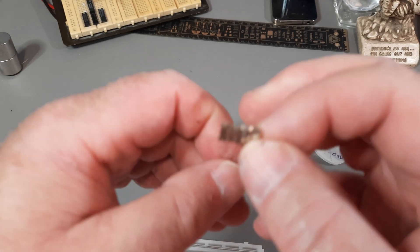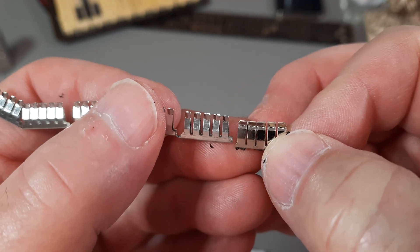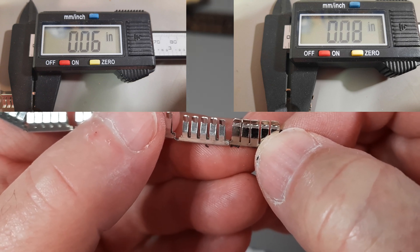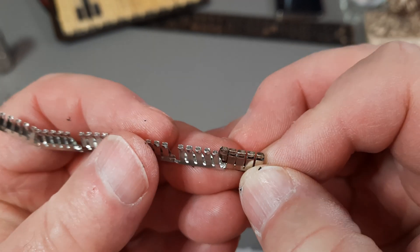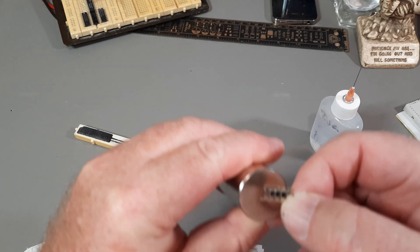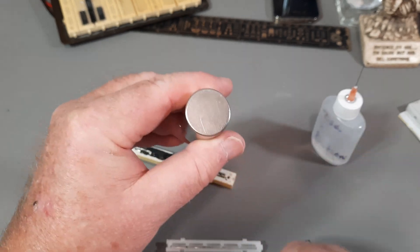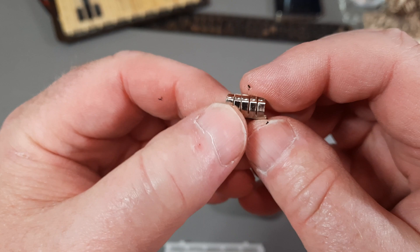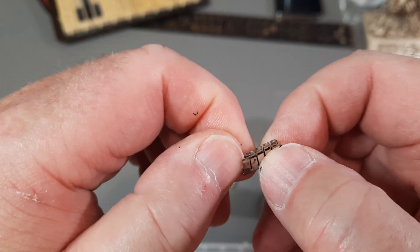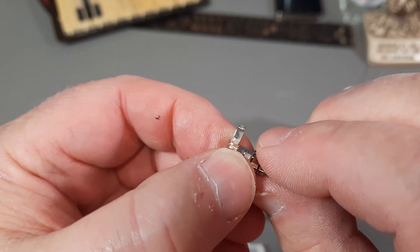Let's compare the two. These ones on the right side, which is the older one, are definitely a lot wider. The rest of it looks about the same, so it's probably just going to come down to material. This one's not magnetic; this one is magnetic. I'm betting this is going to be something like brass, tin-coated or more likely nickel-coated brass.